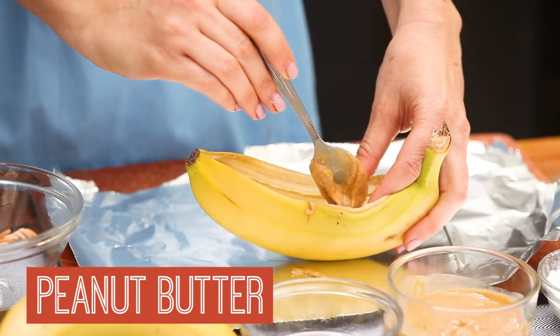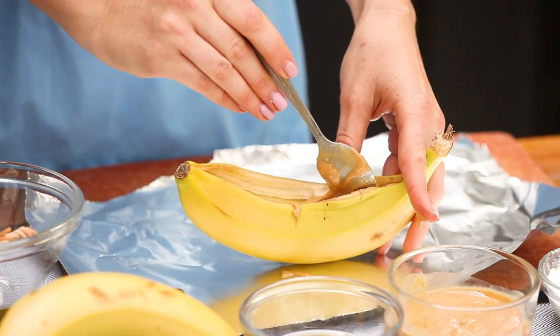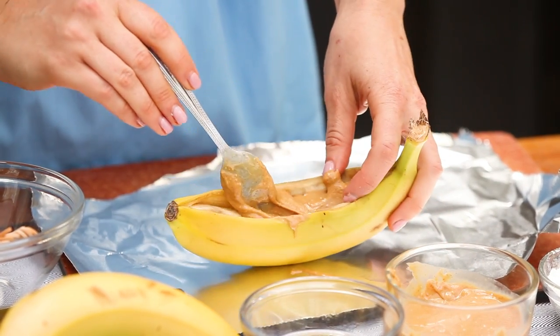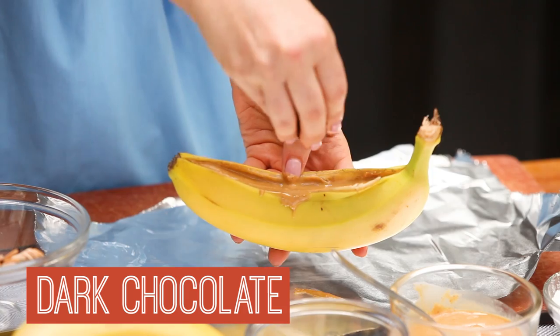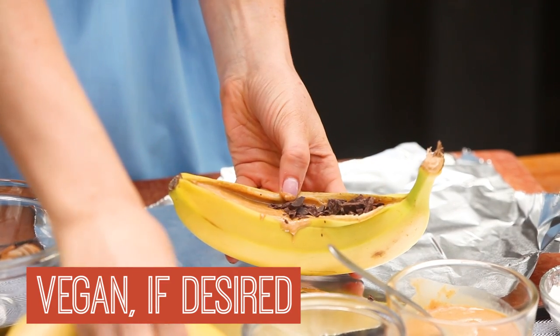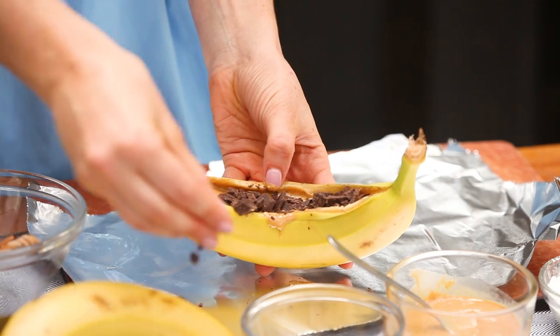So I'm going to get some natural peanut butter here. You can use whatever you like, but I love peanut butter. Really get lots in there. It may not look very pretty at first, but trust me, this is going to taste like a dream. So now I've got some dark chocolate here — cut it up nice and fine. You can use chocolate chips too. Get in there, load it up, because this is going to melt down. That's the best part. It's going to turn into this luxurious chocolate peanut butter pool.